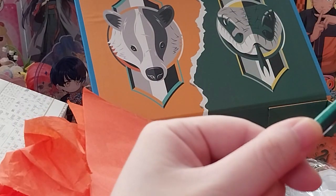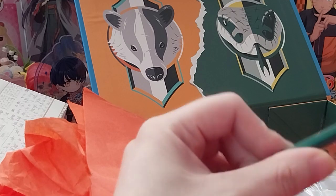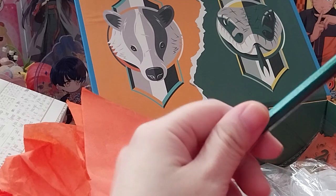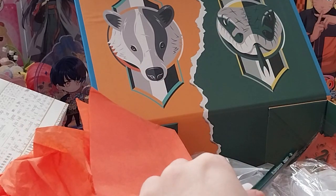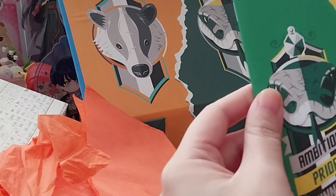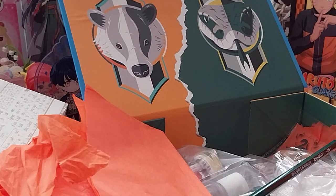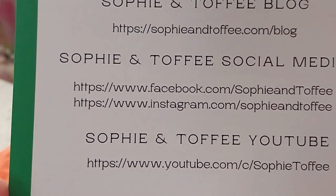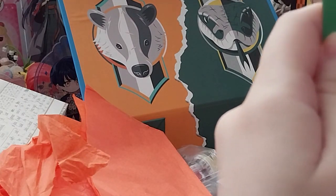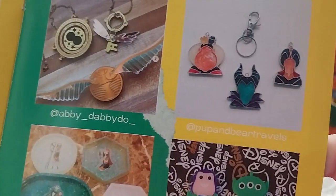Got a pencil. Here's all these tutorials and inspirations on the back, if you are wanting to have a look — examples of what's been made.